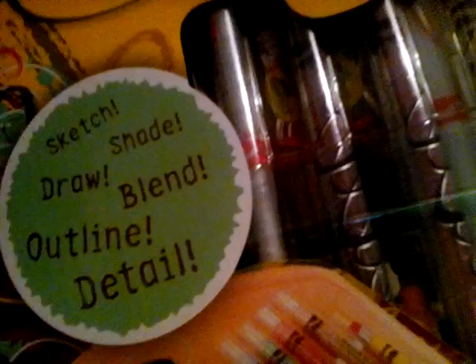Hey guys, it's been a chat here, and sorry I didn't film the last couple of days because I was sick. But anyway, today I'm going to be reviewing the Crayola Twistables. There are 40 fun tools in this set, and on the side it says sketch, shade, draw, blend, and outline in detail. I'm going to show you what's inside.